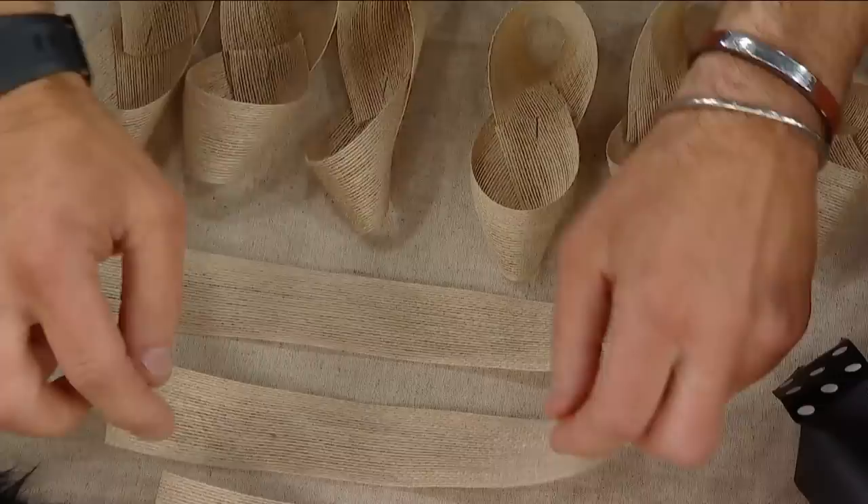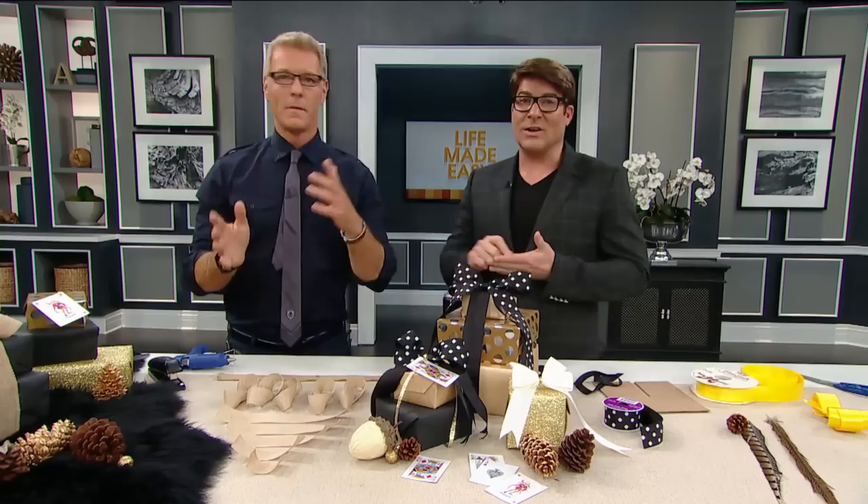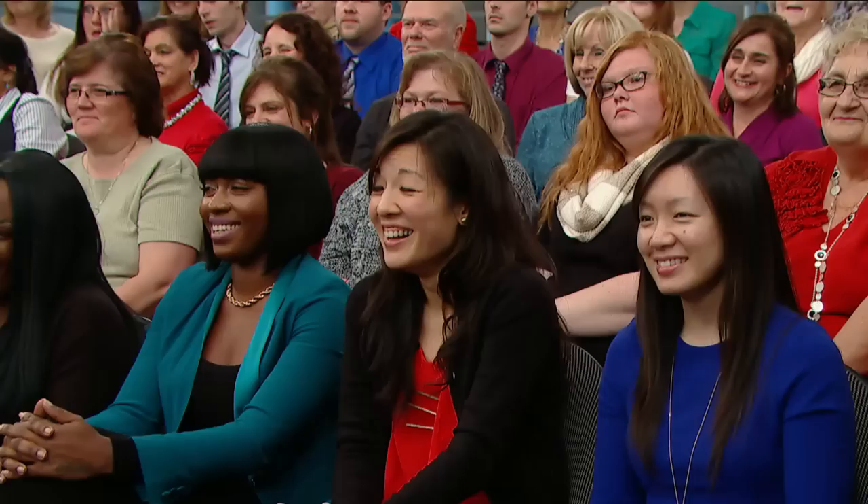So here's what we've done, guys: depending on how large you want to make it, you just cut a whole bunch of strips and you just make them about half an inch shorter as you can see here. Depending on how many strips you have will be based on the size of the bow.